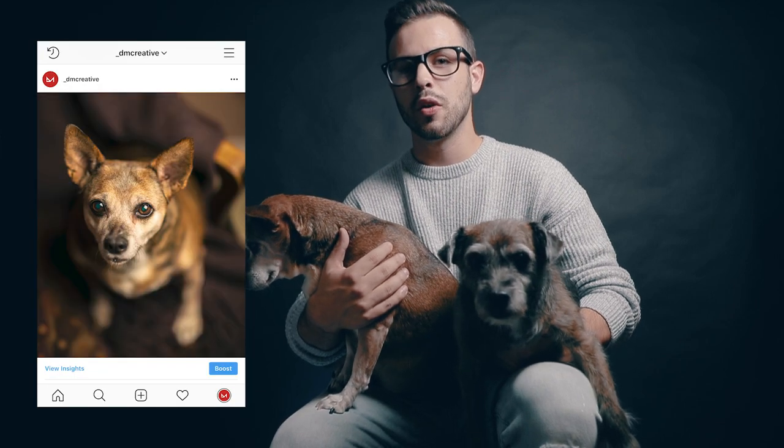Today we're going to take your pet pics from this to this with 10 cheap, easy, or even free hacks that you can do right away.